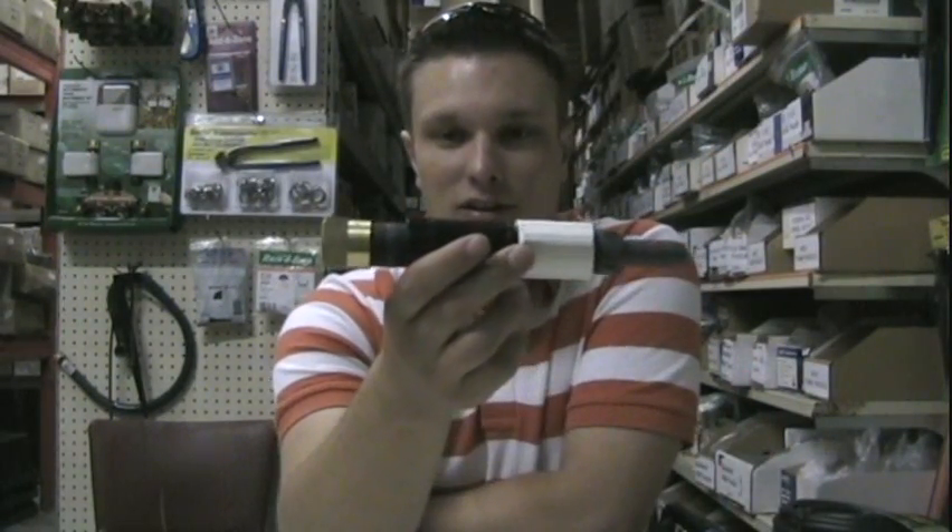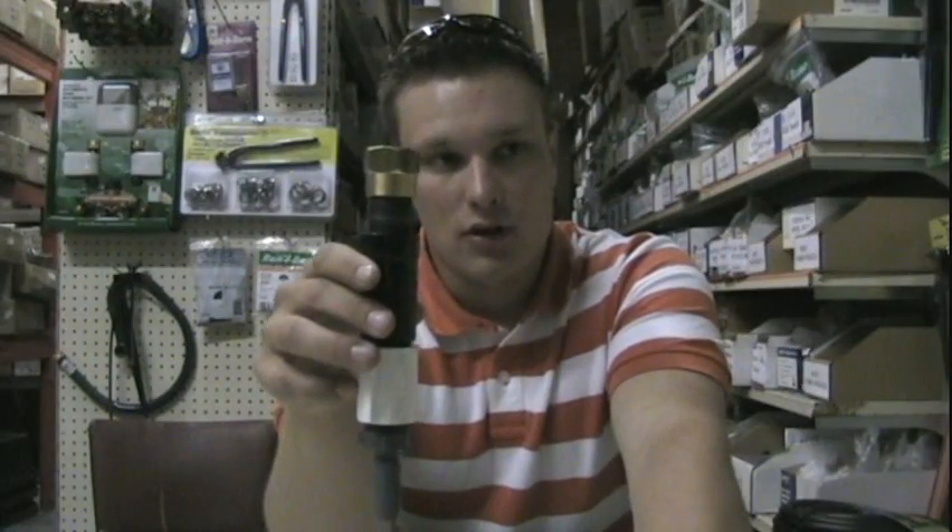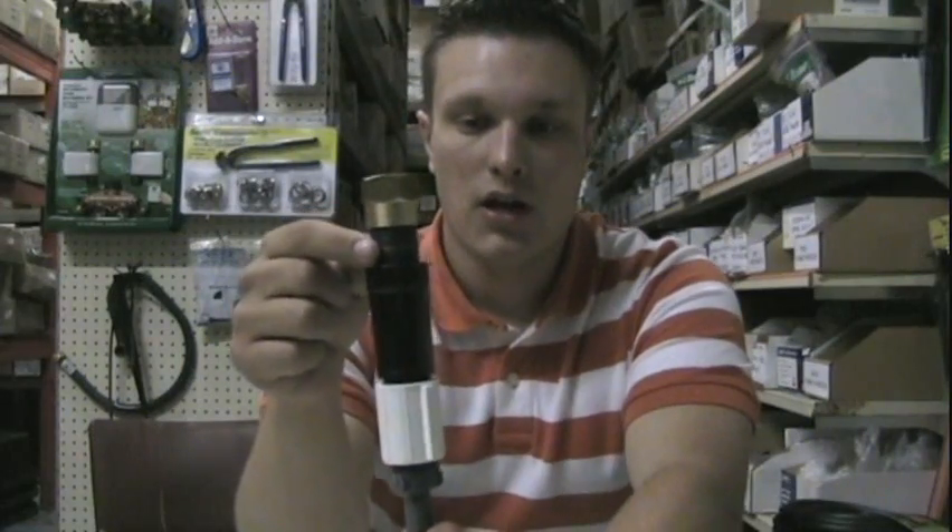At the tap I'm going to have this unit here hooked up. This brass piece is a three-quarter inch hose thread by three-quarter inch pipe thread to thread onto my outside tap. Then I've got a three-quarter inch nipple and a pressure regulator, because the drip line doesn't need full pressure — you've got to cut it down to 25 psi.